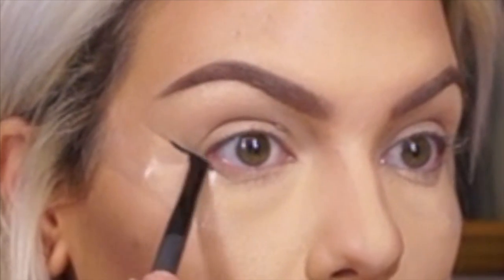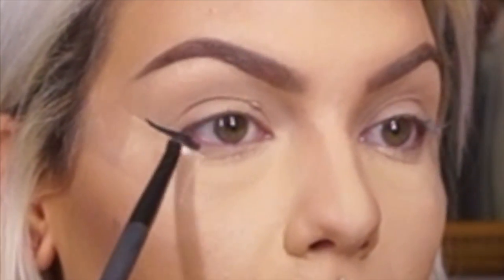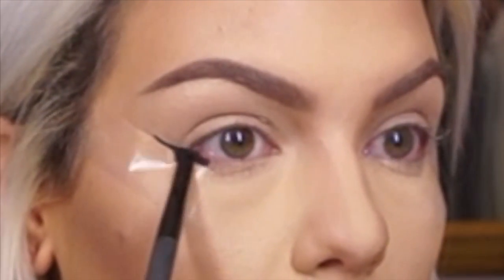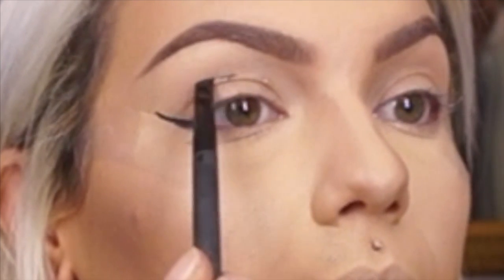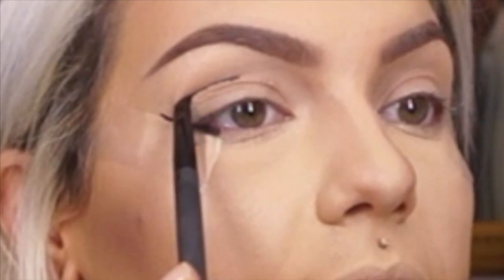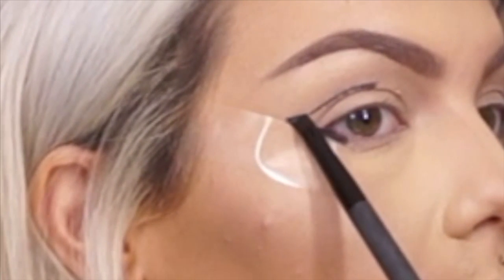I'm going to take an angled brush — this is Urban Decay — and use the Makeup Forever Aqua Black. It's called a waterproof cream eyeshadow but I use it as a cream liner. I'm going to start on the edge coming down onto my bottom lash line and then mark under my brow bone where my crease is and connect it.